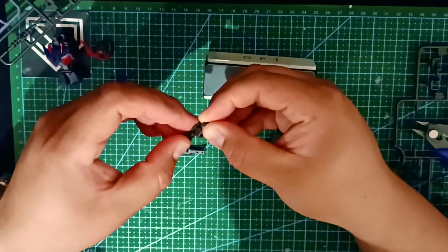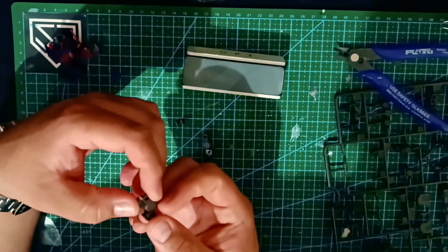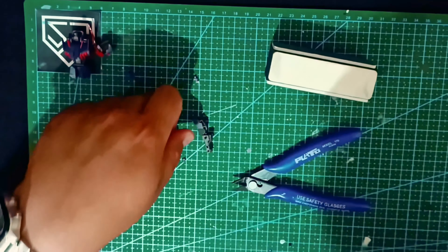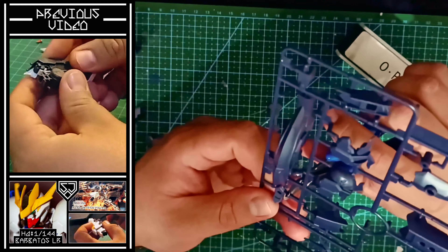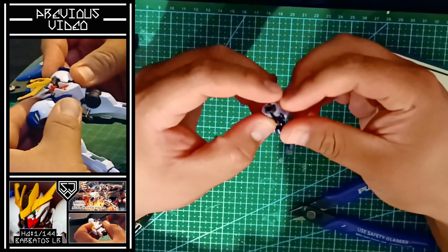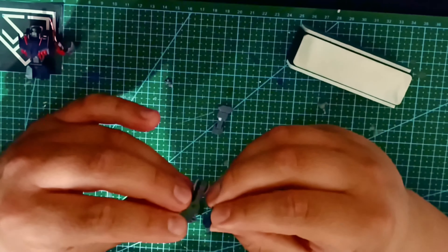I really appreciate the color scheme this one is working with — a darker hue compared to most of the larger ones you see around. Working on this project, I kept remembering my recent time assembling the Barbatos Lupus Rex, and how cool it could look painting just like this. Maybe that could be a fun upcoming project for the channel.